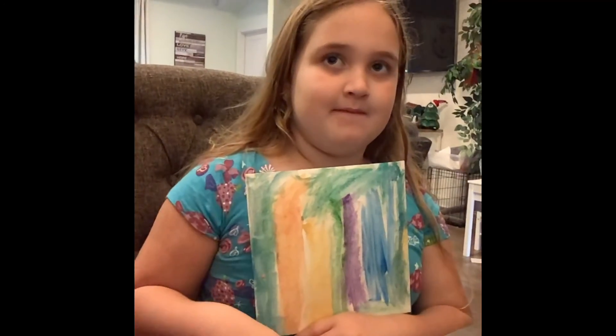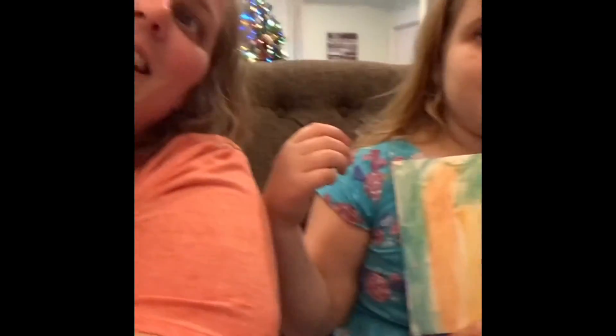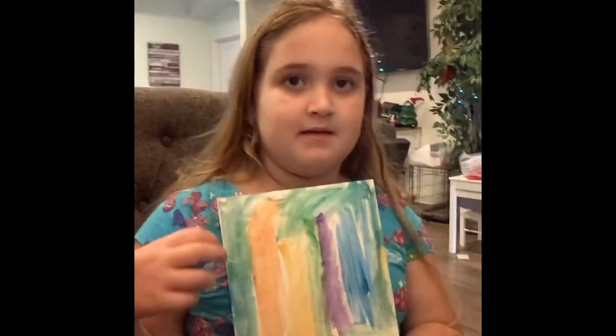Thanks for coming on my channel and being my second guest. Tell everybody bye. Bye bye.